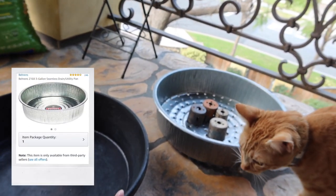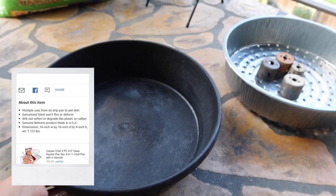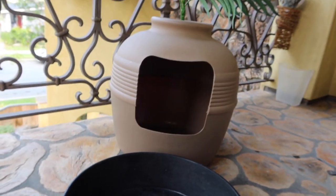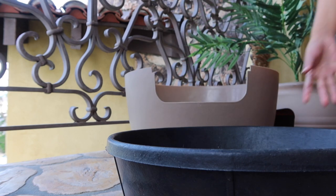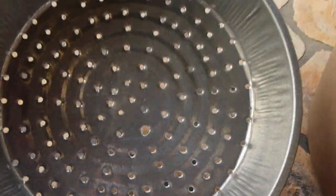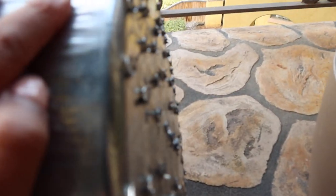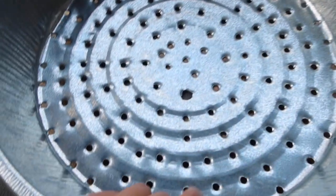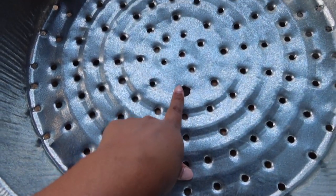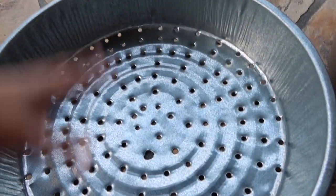I ordered these on Amazon — they're three-gallon pans, actually feeding pans for large livestock, but they do the trick. This is what I originally had inside. This is the pan that my dad ended up creating for me. That hole is gonna bug me because it's bigger than all the other ones, but it's okay. The bottoms are kind of sticking out, which is why he tried to sand it, but it created an even bigger hole. If you guys know any tips or tricks on how I can sand this down, let me know.